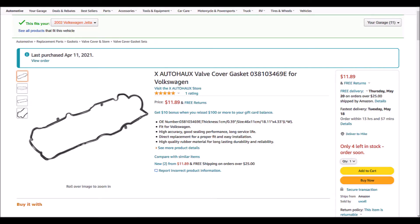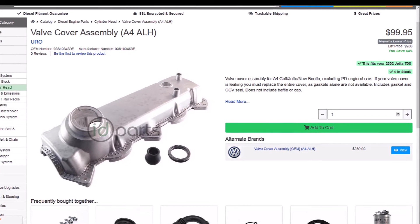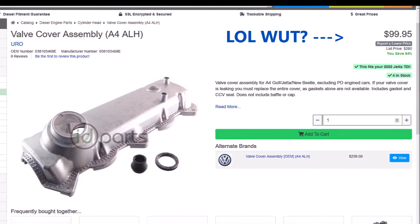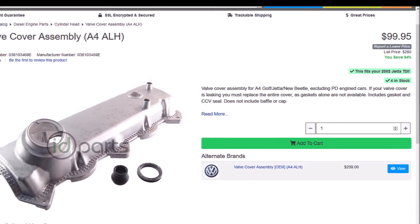I've read about people using a valve cover gasket from a newer engine and adapting it to fit the ALH valve cover. I was able to find a suitable gasket on Amazon for under 12 bucks. To put things in perspective, a valve cover assembly would cost about 10 times that much, and that's the cheap knockoff version. A genuine Volkswagen valve cover assembly is over 200 bucks.